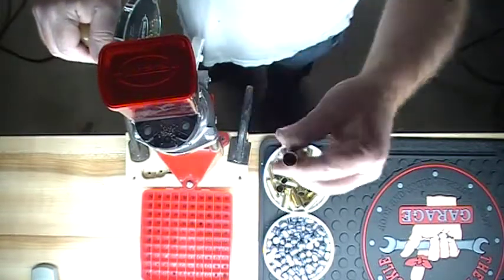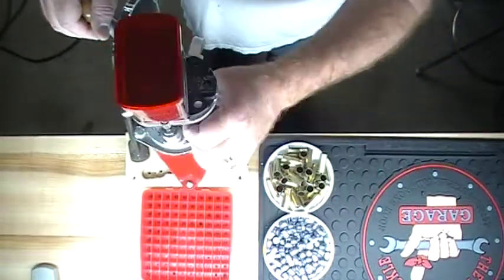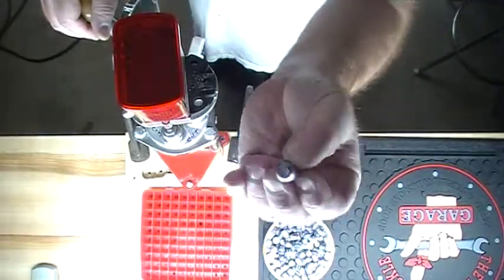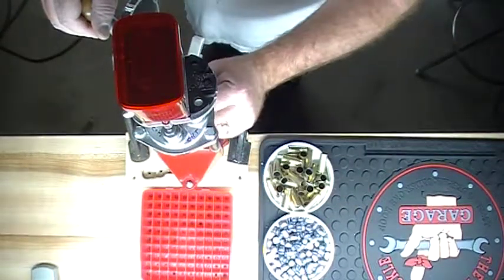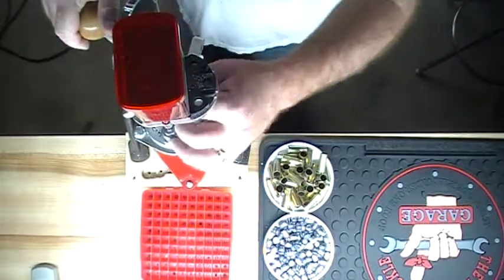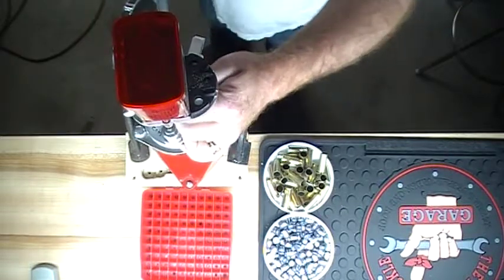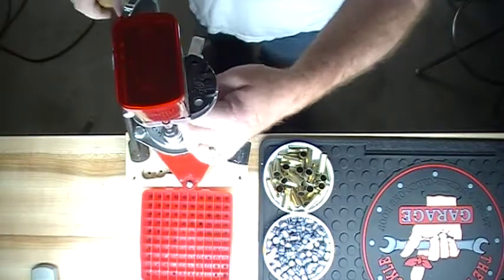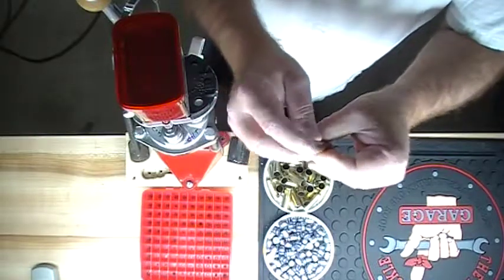Next we put a little powder in it, and we'll turn the turret again. We'll be loading these 200 grain round nose flat points. Our third stage is our bullet seating die. It's not seating quite where I want it, so I want to adjust a little bit more. That's about where I want it seated.